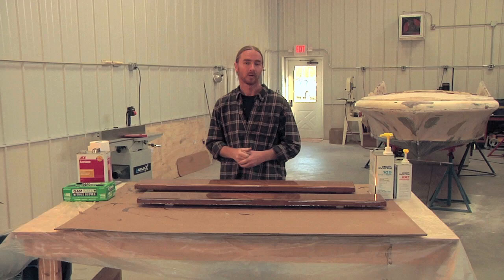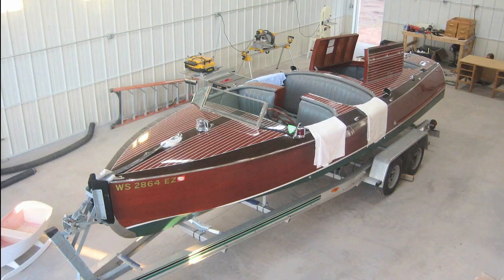In this episode, we're going to look at taking a new approach to an old tradition: varnishing.